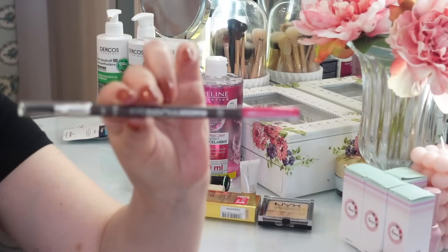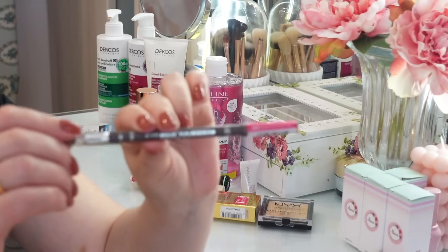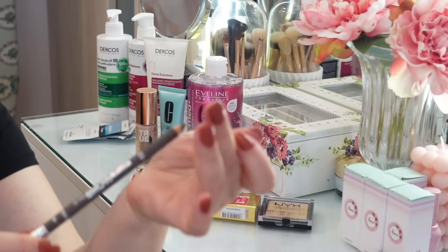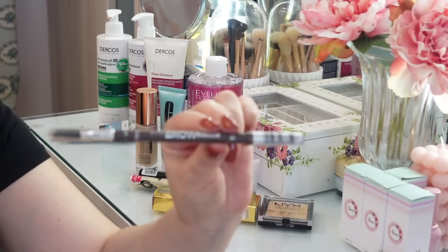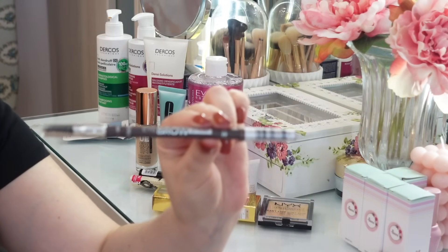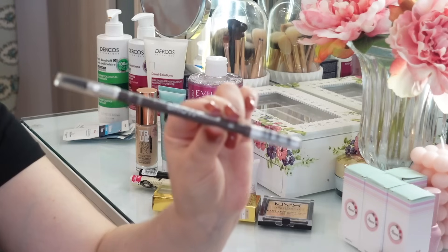Также заказала себе уже, наверное, 20-й раз карандаш для бровей от Catrice в оттенке 020 — это самый светлый карандаш. Я безумно довольна этим карандашом. С одной стороны щеточка для расчёсывания бровей, с другой — сам карандаш. Карандаш очень правильной текстуры — не твердый, не мягкий. Можно прорисовать волоски или сделать эффект пудрового напыления. Тоже мега бюджетный — по-моему, 3 евро 60 центов. Обязательно присмотритесь.